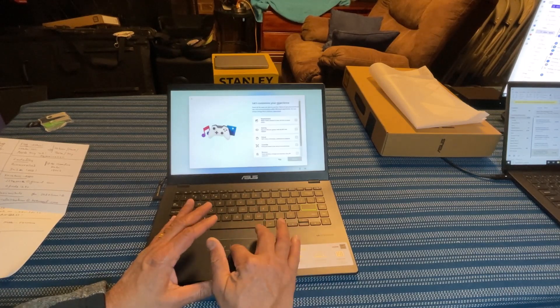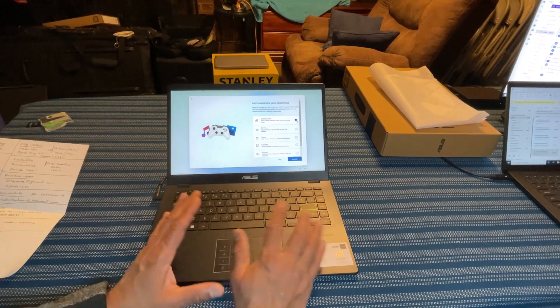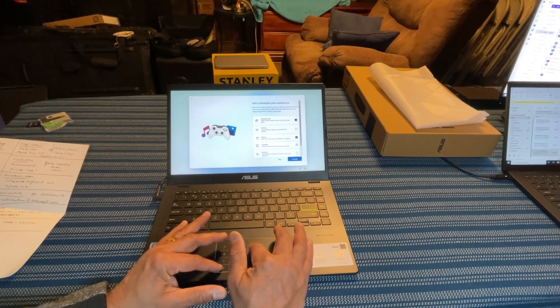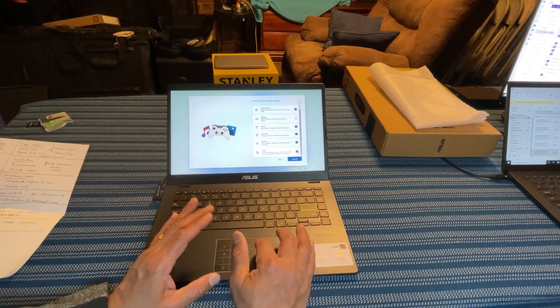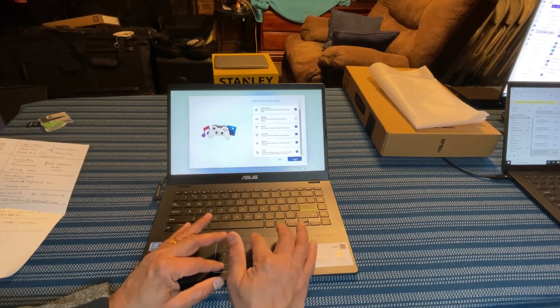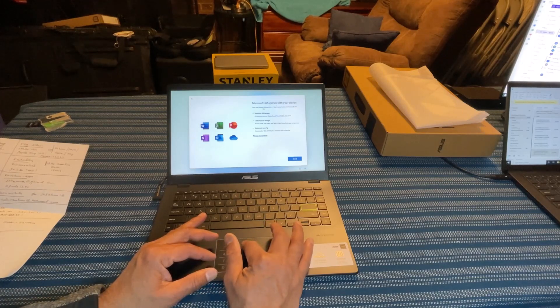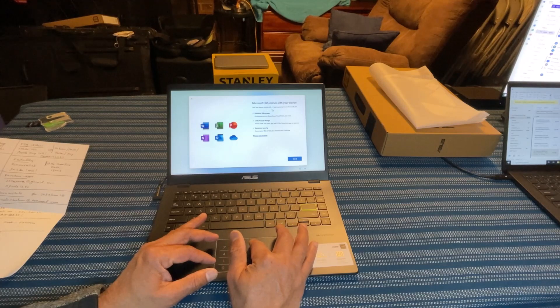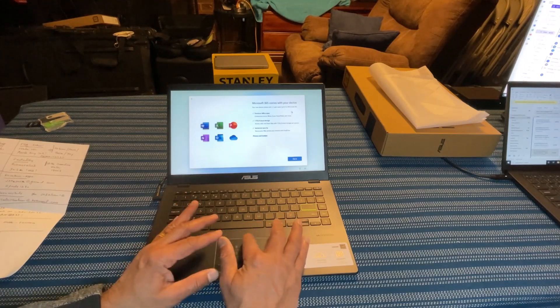Now I am at the customize your experience screen. I'm going to use this laptop for entertainment, watching videos, browsing, school purposes, development, creative work, and some business and family use — not for gaming. Now it is telling me that Microsoft 365 comes with your device — your new device comes with a one-year subscription to Microsoft 365. After that, you can decide what to do with the subscription.